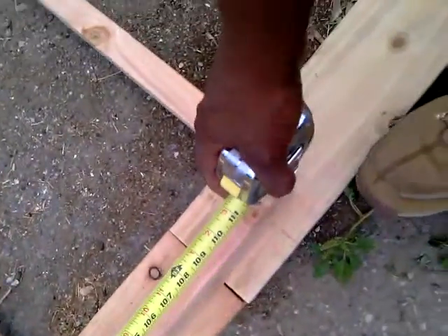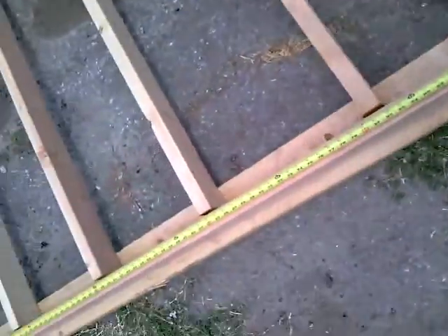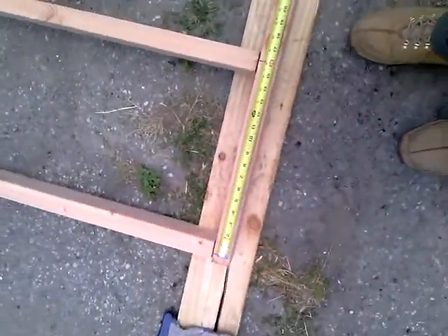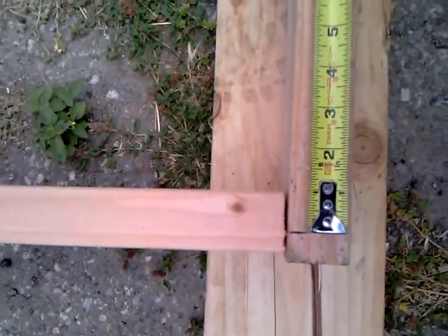Okay, now have to mark all these studs — stud marks for the top plate, 16 inches on center. Take the tape measure, start 16 inches on center, and make all your marks. The first mark is 16 inches on center.